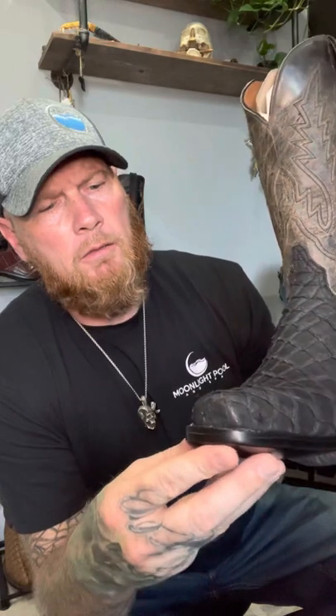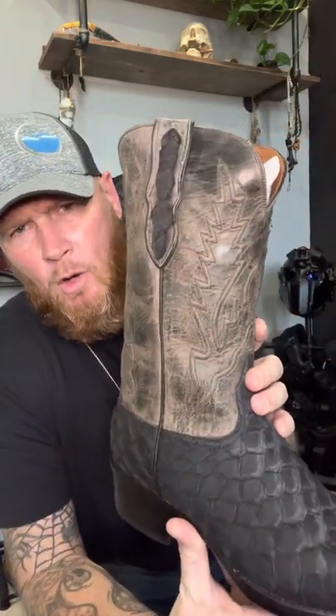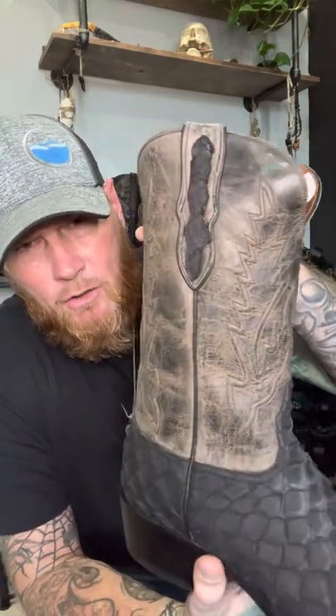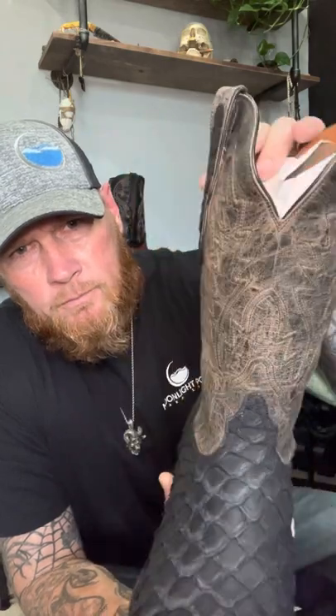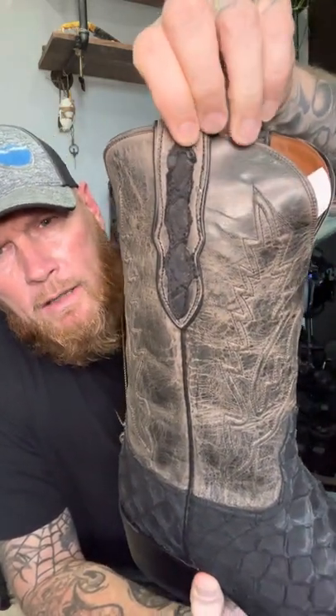Single stitching, which is great — I love single stitching. I dislike double stitching on a boot because it draws your eyes to the sole and not the leather, in my opinion. This boot has a 12-inch shaft, distressed leather goat with a Piriruku overlay on the pull tabs.